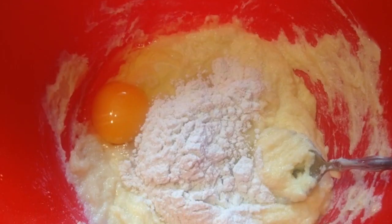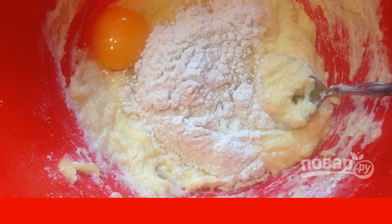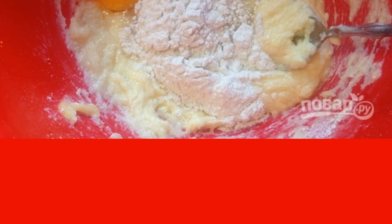Step 3. Mix soft butter and sugar with a spoon. Step 4. Add an egg and a tablespoon of flour mixture to the butter-sugar mixture and stir. Add the second egg and another spoonful of the mixture. Mix again until smooth.